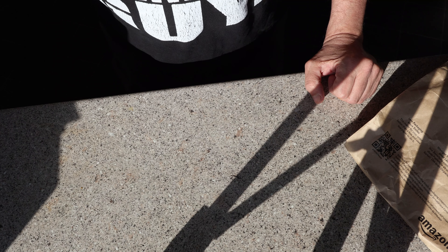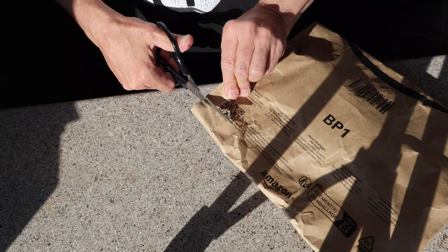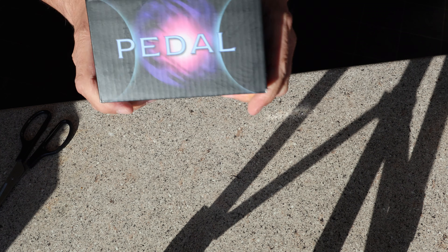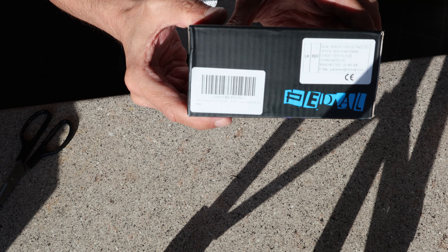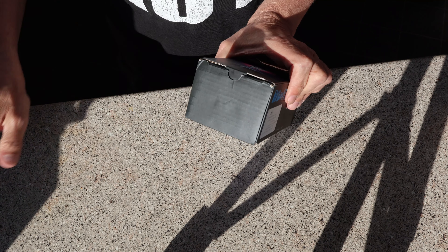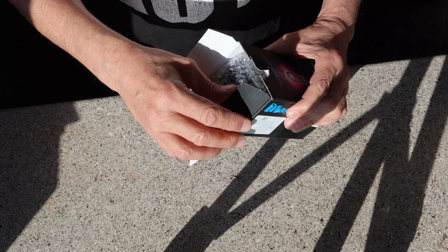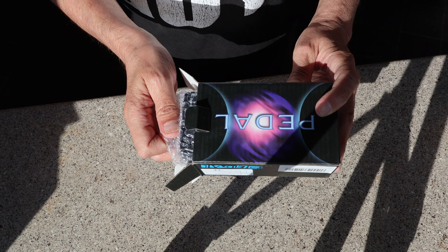What do you have, boys and girls? You've read the title, so time for a pedal. Is it one of the ones that are going to be complicated to open? Doesn't seem to be. It's like a Chinese puzzle box — well, this is a box and it's Chinese.